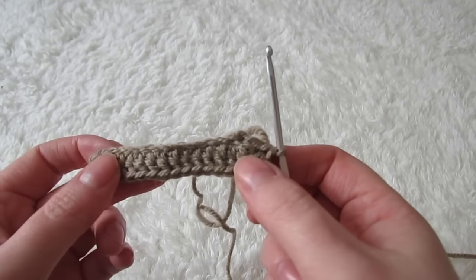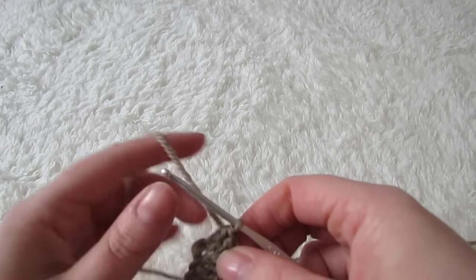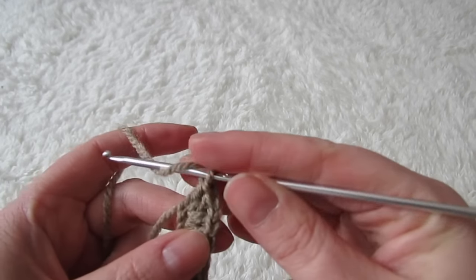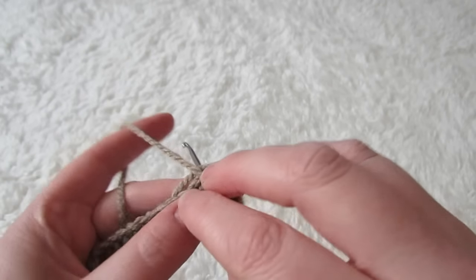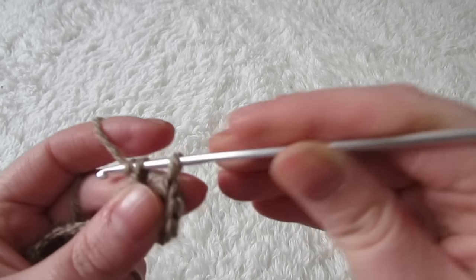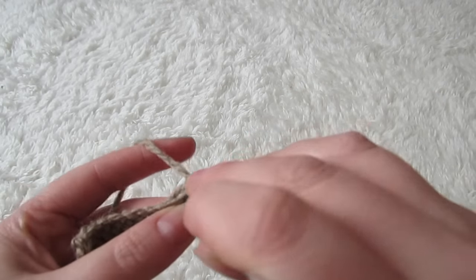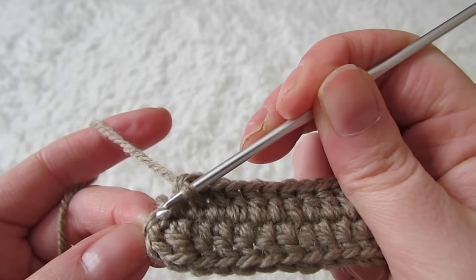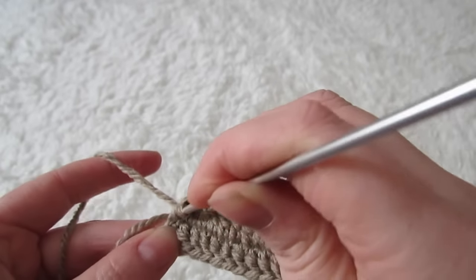Next you're going to flip the piece to the side like so and you're going to double crochet into every stitch all the way down. Just make sure that when you reach the end you're going to place a double crochet into the top of your chain three, because that chain three counts as a double crochet.